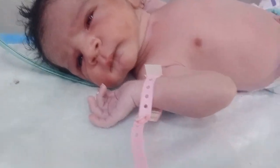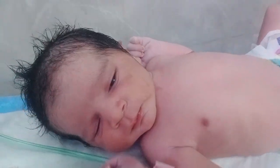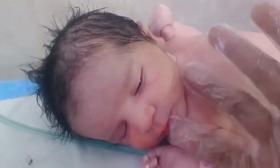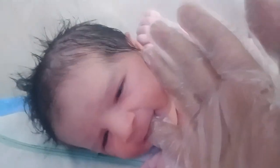Hello guys, welcome to my new video. Today I have in front of you a very beautiful and sweet newborn baby. His gender is male, his weight is 2.8 kg, and he was delivered through LSCS.